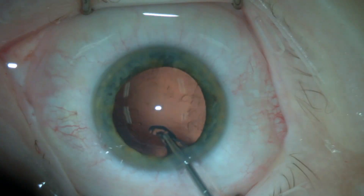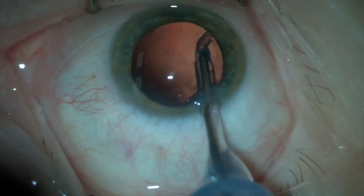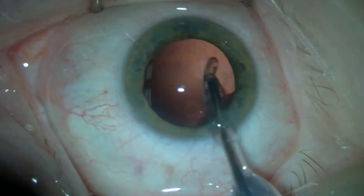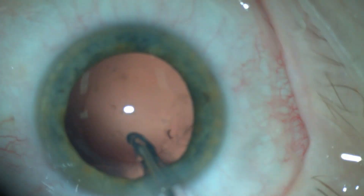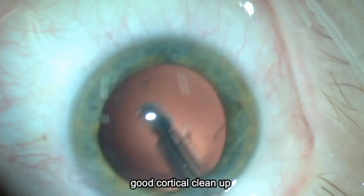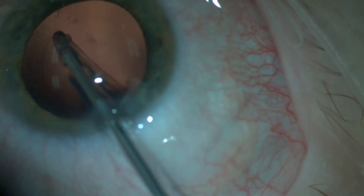Hidden fragments can be simply pushed toward the phaco tip. Moving to irrigation and aspiration — in these dense cataracts there is usually only little cortical matter left. However, it is occasionally adherent to the posterior capsule and requires meticulous removal.